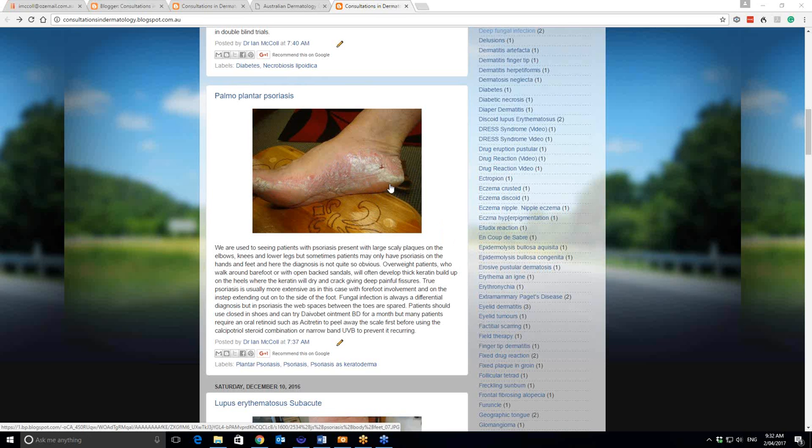But many cases actually require an oral retinoid to get this scale off. Oral retinoids, such as Neotigason or acitretin, you can use these in women past the menopause. But not before that, because they're teratogenic drugs and they hang around in the fat tissues for quite some time.